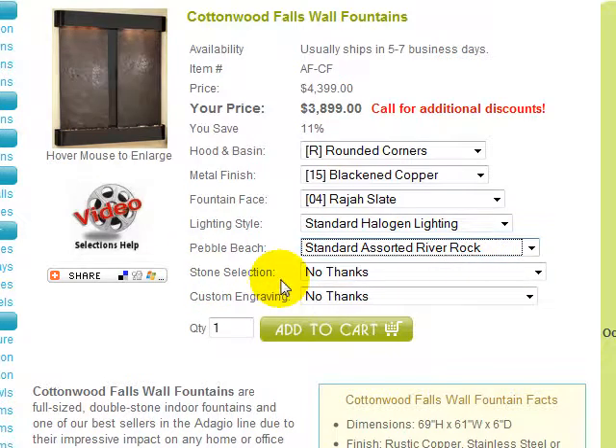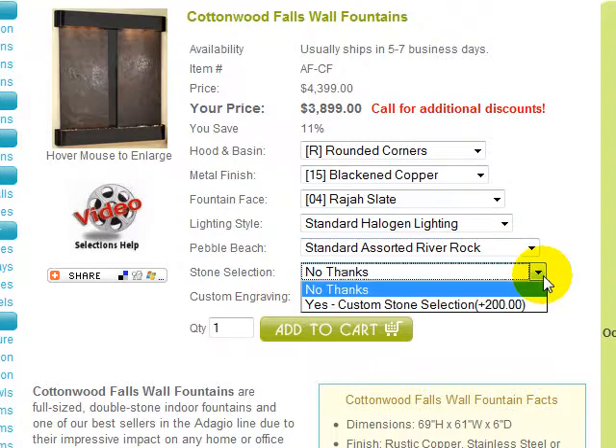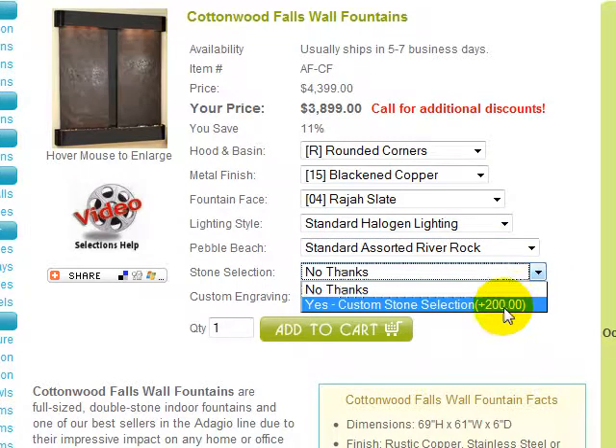Stone selection is offered if you would like to choose the specific stones to coordinate with your decor or environment. When you choose this option, we will send you five high-resolution digital images of different hand-picked stones best representing your description. From these images, you may choose two stones for your Cottonwood Falls. There is a non-refundable additional charge for this service, and it will add additional time for delivery.